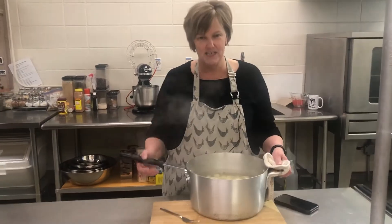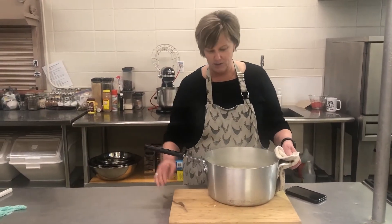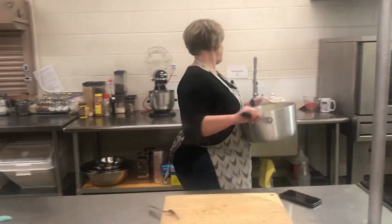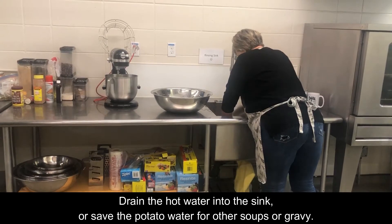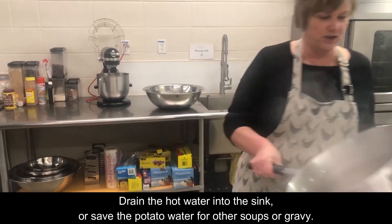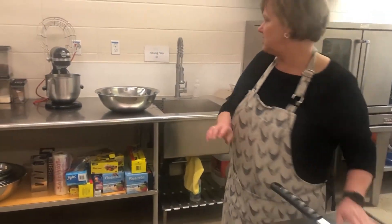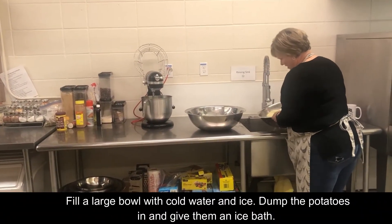It took about 10 minutes for these potatoes to cook. I'm going to quickly drain them — they're not fully cooked, only about three-quarters cooked — and I'm going to quickly throw them into an ice bath.